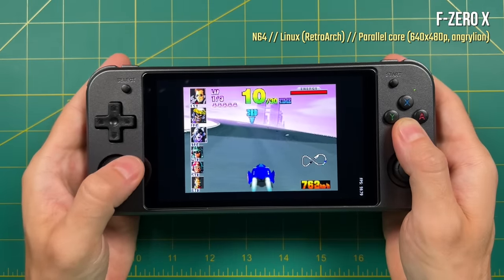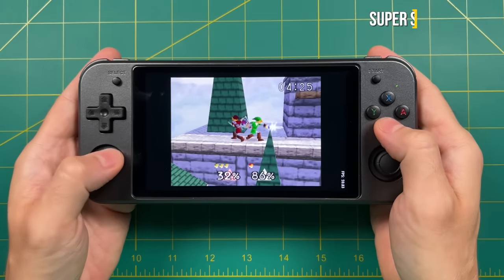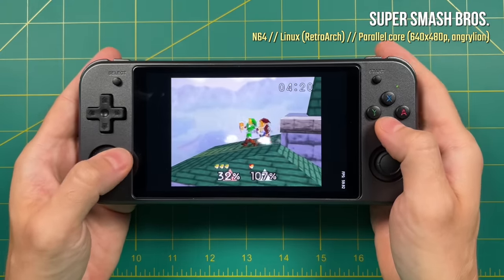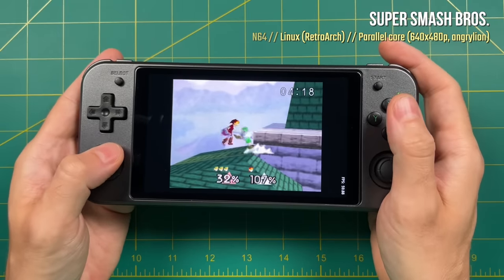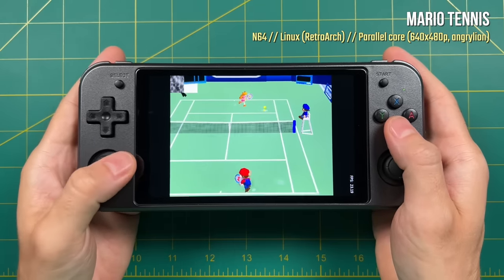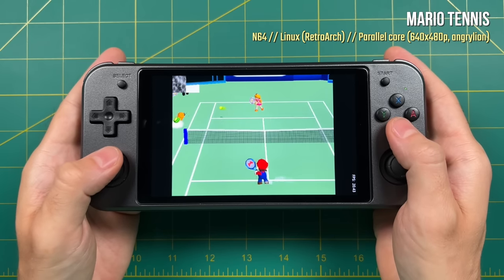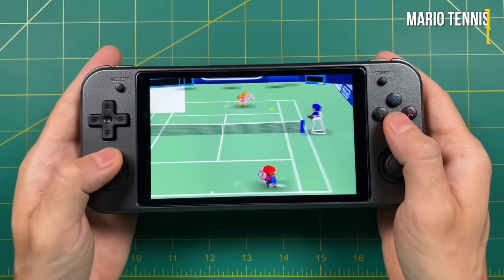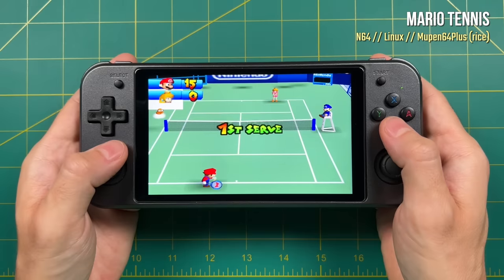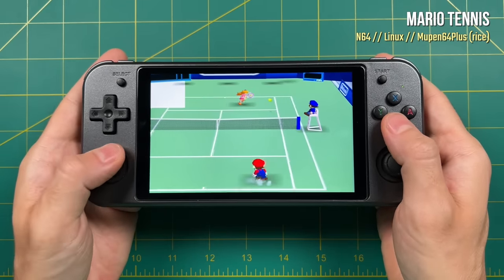I found the best performance using the Parallel RetroArch core with a 640x480 resolution and the Angrylion video plugin. With many games like F-Zero and Super Smash Brothers, it plays at full speed with minimal graphical glitches. But many of the harder games are going to be basically unplayable — for example, Mario Tennis has graphical glitches and tons of slowdown. You do have other emulators available like the standalone Mupen64Plus using the RICE plugin, but unfortunately you can't make any settings changes, so you can't adjust the aspect ratio and you can't see the frames per second. My hope is that custom firmware will eventually make this better.